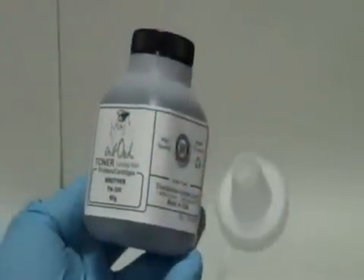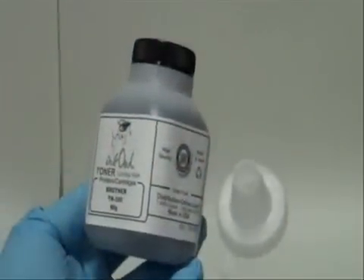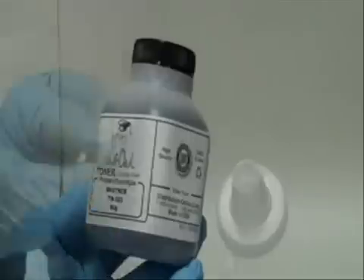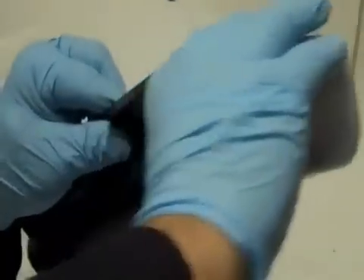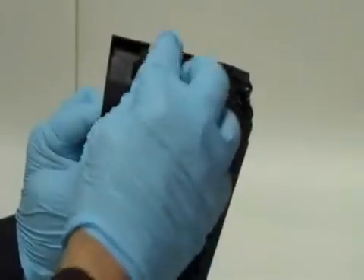Here is a bottle of InkOwl's high quality TN350 toner. Step 3: Pour the whole bottle right into the cartridge. Step 4: Put the cap back into place.